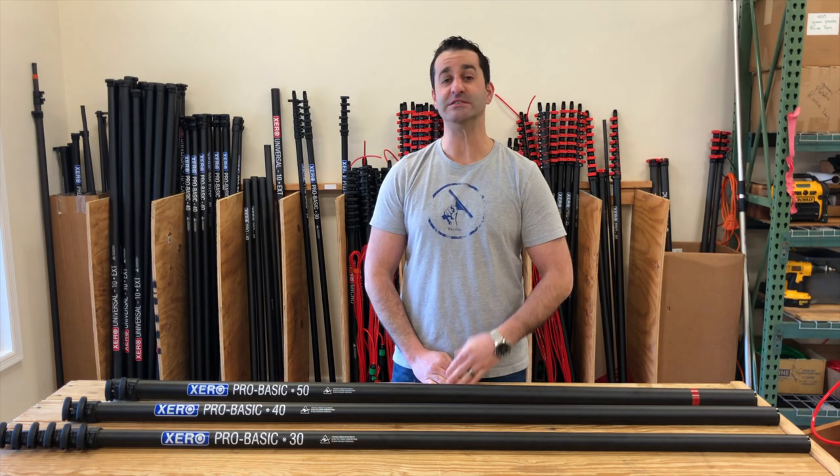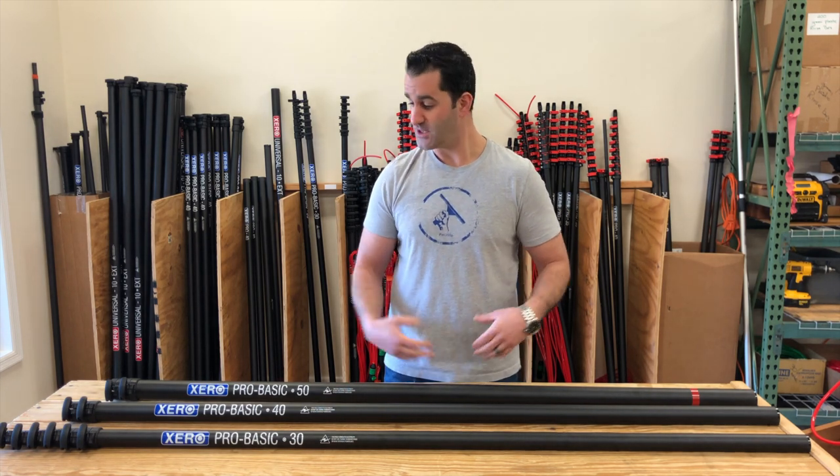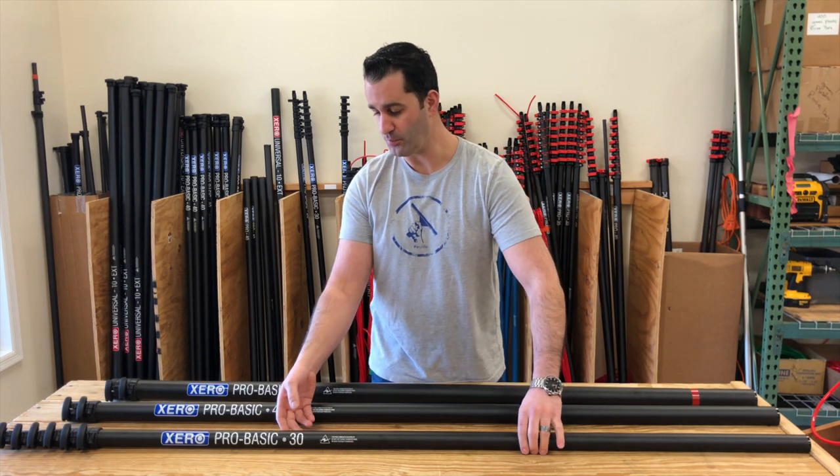Hey, Alex with windowcleaner.com and today I want to show you the Xero ProBasic from Xero waterfed poles. So in front of me here, I have the Xero ProBasic.